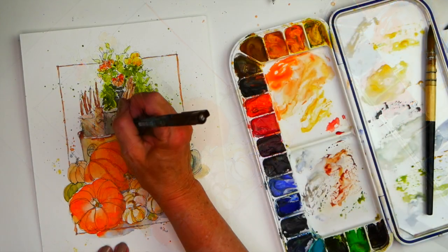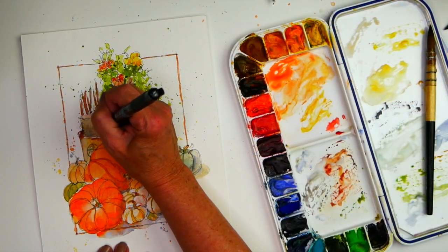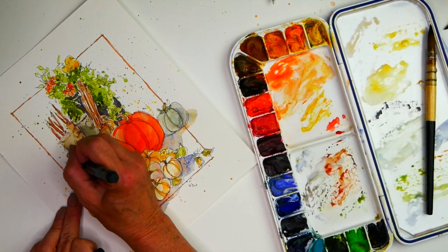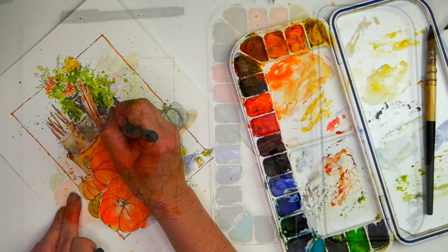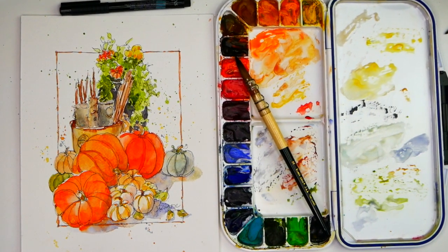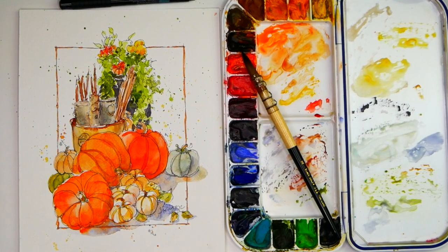It was a really fun project and I hope you enjoy painting your own pumpkin watercolor quick sketch. To get my supply list and find out more about my workshops, just subscribe to my newsletter at cindybriggs.com.